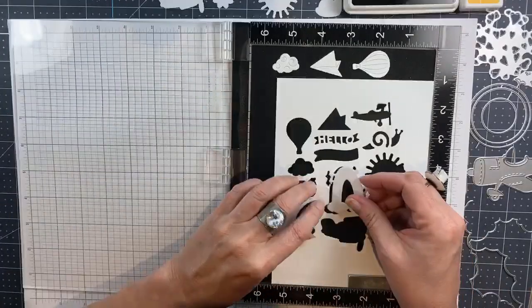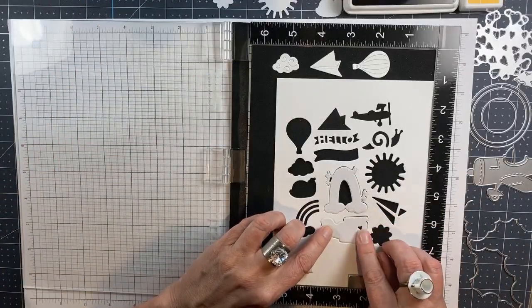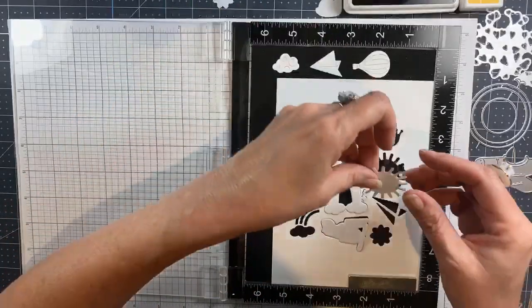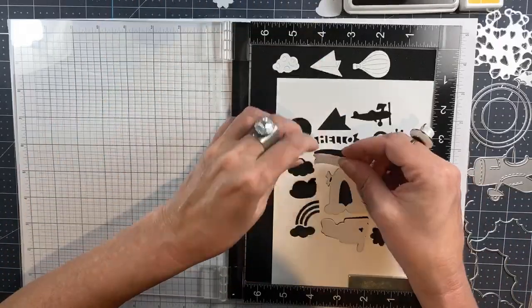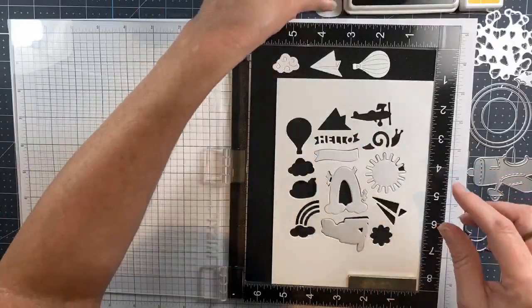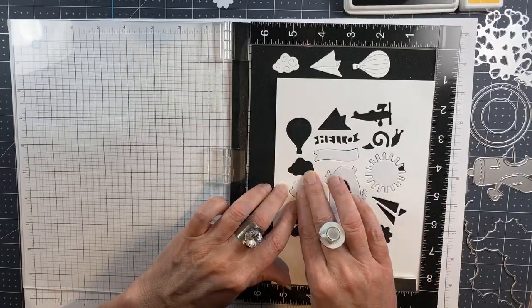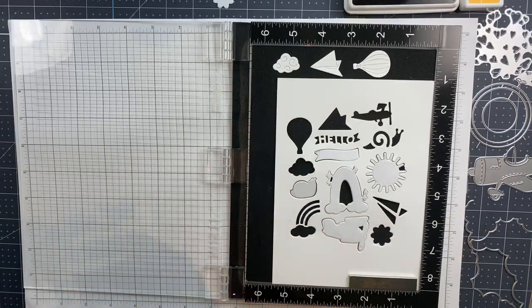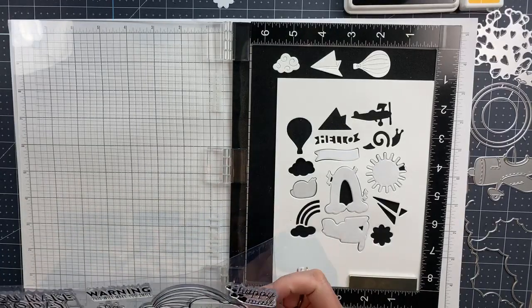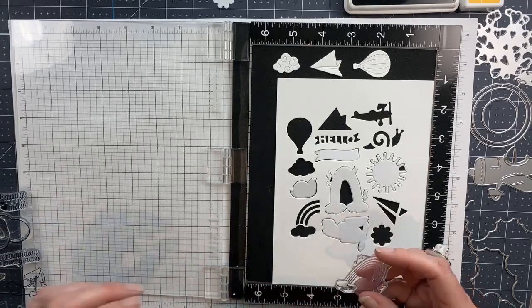I left the dies together so that I could cut myself a template to put the die cuts back into for stamping, and then I cut each shape out of label paper, because one of the cool things about these stamps and dies is you can make stickers. If you are trapped at home right now and all you can do is send cards, or you have your kids at home being homeschooled and they need an activity, making these little stickers would be super fun because they can mail their friends cards too.